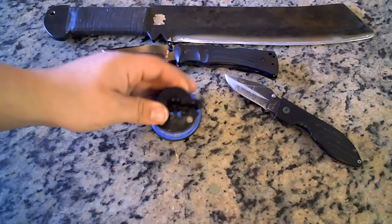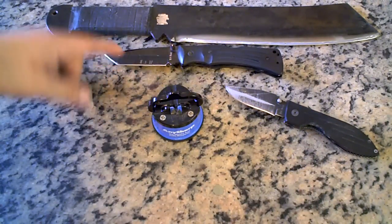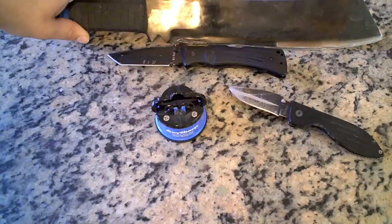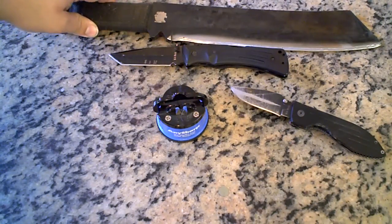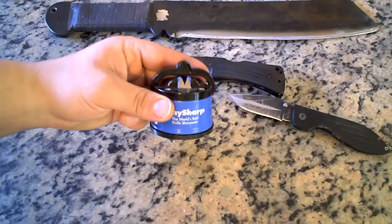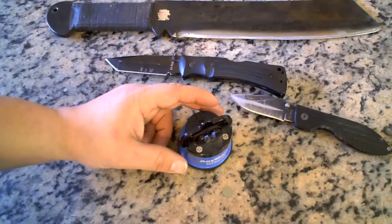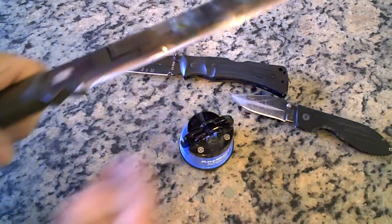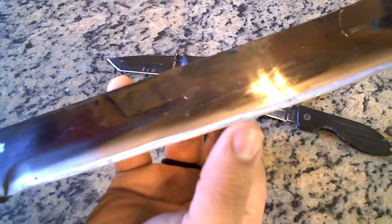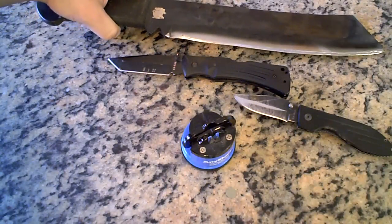It sharpened up my Warthog, my Mule, and my big-ass Rambo machete — if you believe that. Pretty crazy. A few swipes through this bad boy and you're good to go. Razor sharp. I'm pretty damn happy with it. I got my Rambo machete insanely sharp.